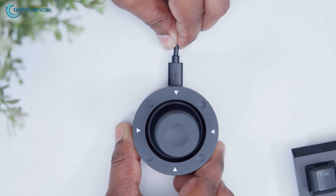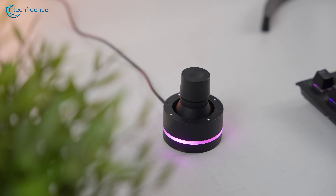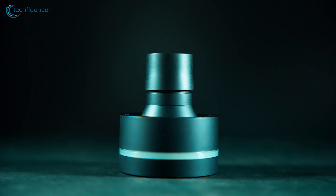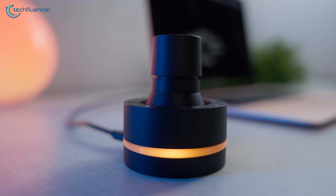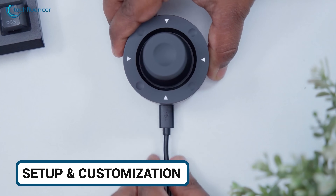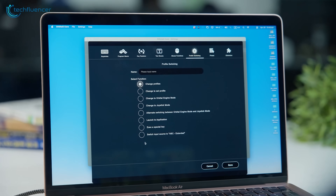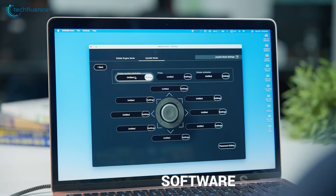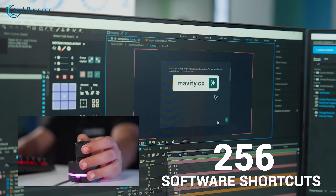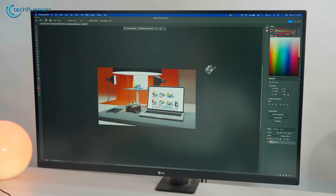The USB cable is detachable, using a standard Type-A to Micro-B connection — not ideal, since we would have preferred Type-C at this point, but it's solid and easy to replace. Technically you can just plug it in and start using it. However, to unlock what it can do, you need to install the Orbital 2 Core software. That's where everything opens up. The software lets you assign up to 256 shortcuts or macros per profile, which means you can create deep setups for each program.